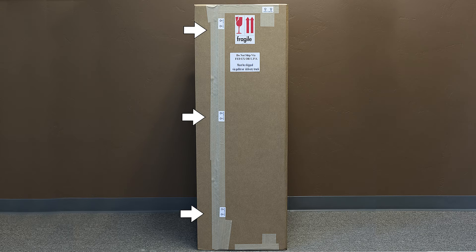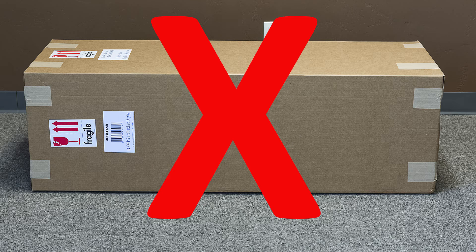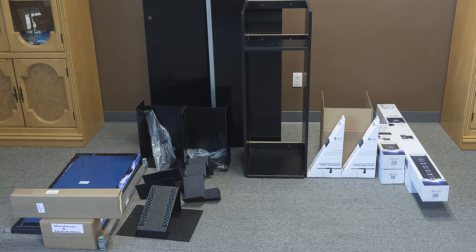Step 1: Unpacking the Loop display rack. To prevent damage to the rack and graphics, we recommend unboxing the display rack with the box in a vertical position. Carefully cut the box away from the rack at the tape seam and remove the outer cardboard box. It's very important that you do not unpack the box in a horizontal position, as doing so may cause damage to the items inside. Unpack and separate the inventory items from the rack assembly items.